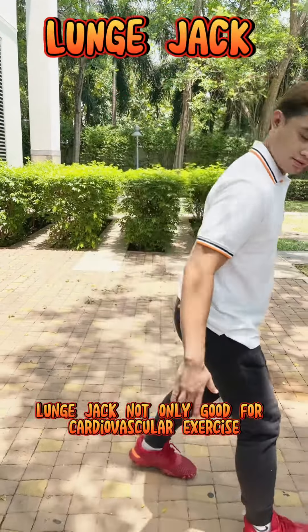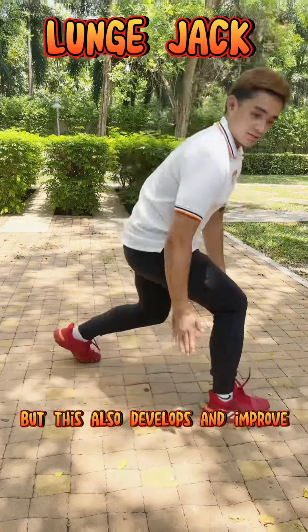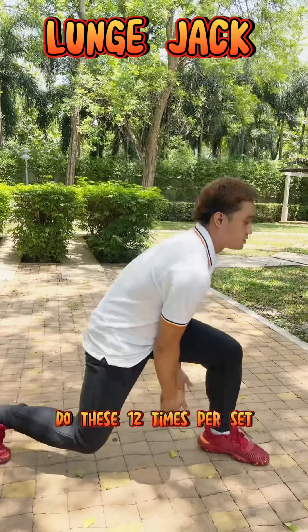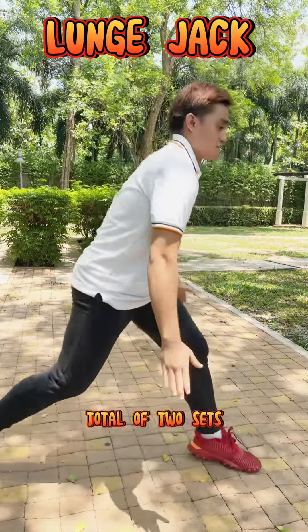Jumping Jack is not only good for cardiovascular exercise, but this also develops and improves lower body strength and power. Do this 12 times per set, total of two sets.